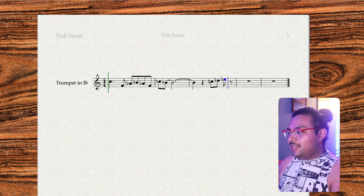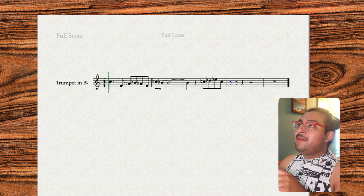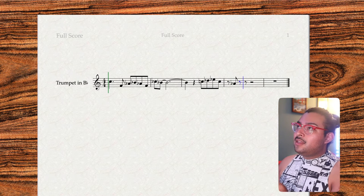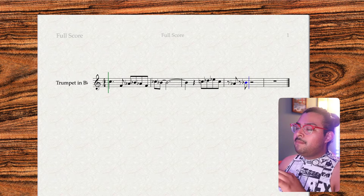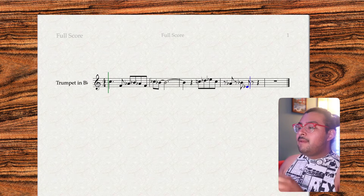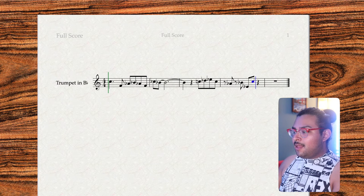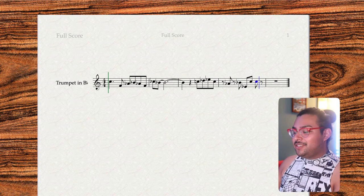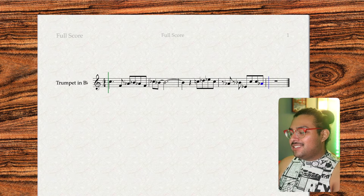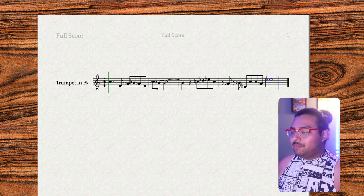It goes back down to the C and then here it goes — eighth notes in between. Major third, so that's an A flat, another rest. Major second, perfect fifth. Major sixth. We already know that's a major third. That's a perfect fifth and I'm just putting this as a whole note because it just kind of ends there — I can put a fermata on it.